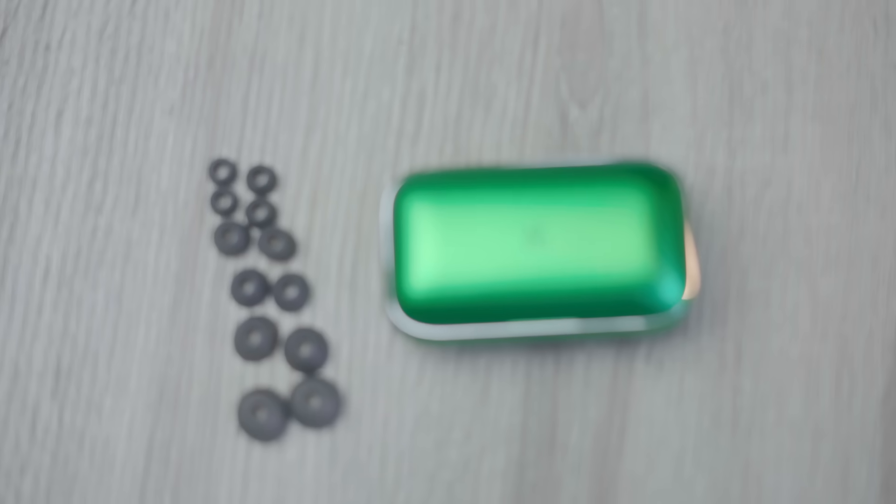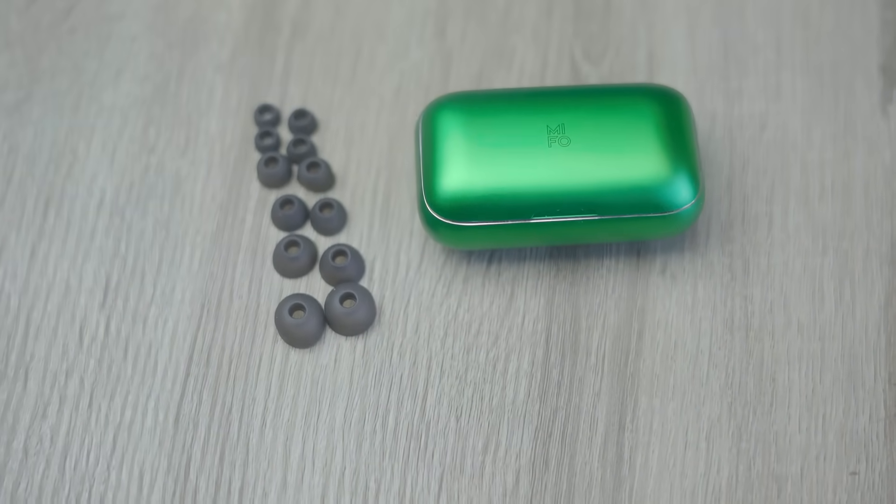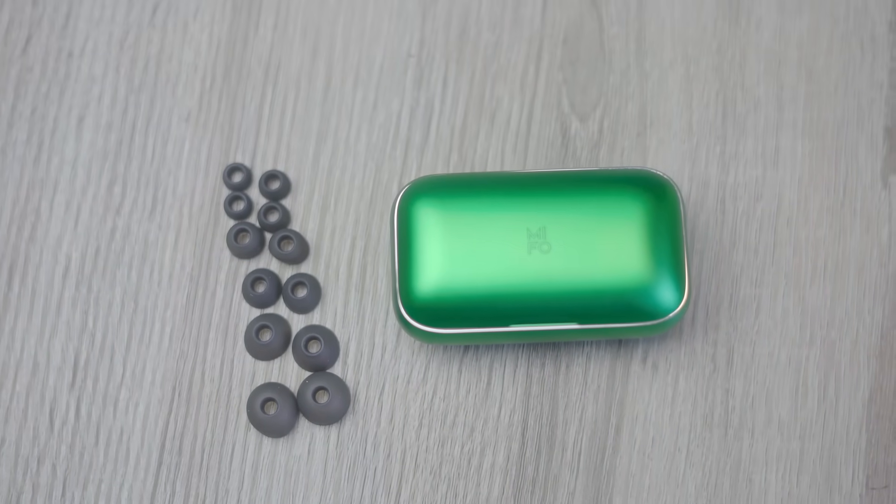Inside we've got all these different shapes and sizes of ear tips. One unique thing I didn't know until recently is that people's ears often aren't symmetrical, so what works for sizing in one ear might not work in the other. You might need to experiment a little. Mifo tested thousands of ears when developing the sizing and shape, so these are designed not to fall out — unlike a lot of other earbuds. Once you find the right fit, they stay in great, even at high intensity.